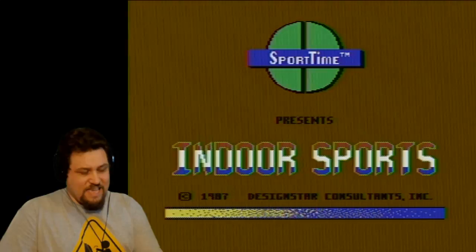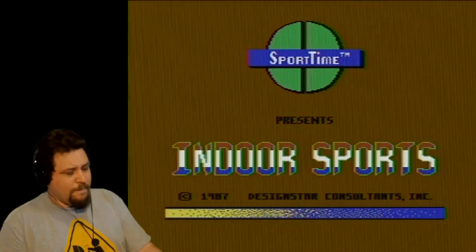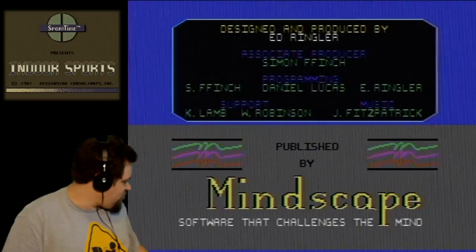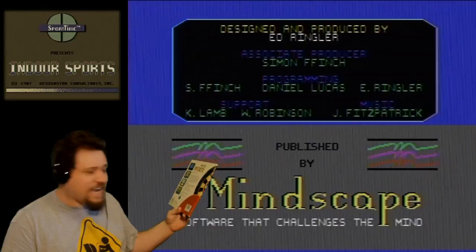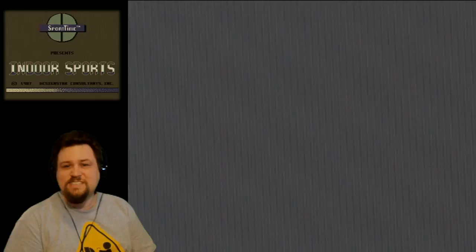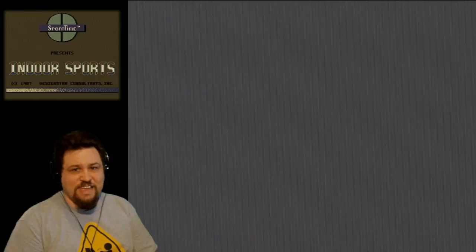That is a little bit louder than I thought it would be. You have to listen — Sport Time presents Indoor Sports, Design Star Consultants — then you hit the button, and then it says Published by Mindscape. So yes, it's published by Mindscape but made by Design Star Consultants. You have to listen to the music for some reason, and once the music ends, you hit the button to load. Otherwise it just sits there. I know this only because I just popped in the disc once to see if it worked.